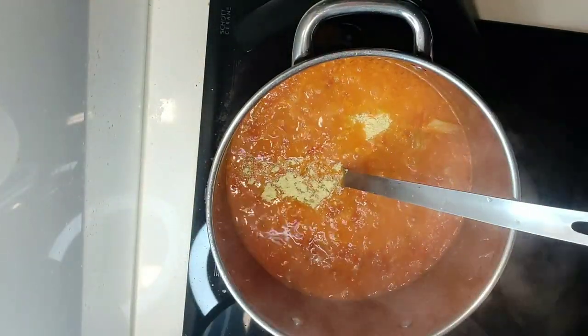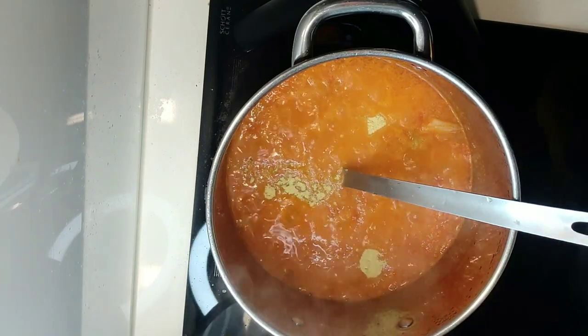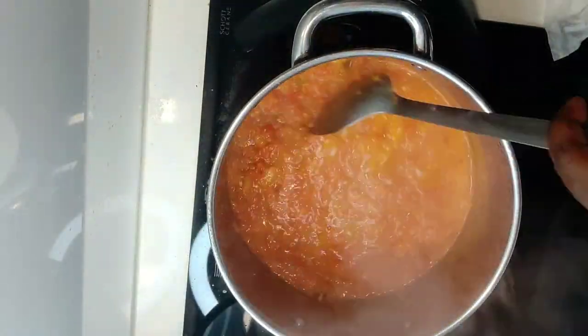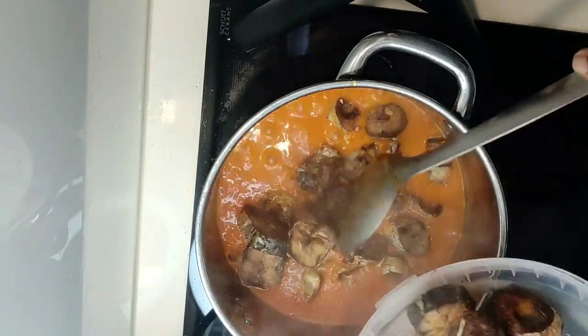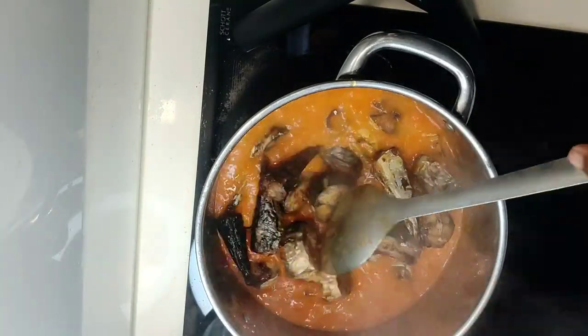I'm just gonna add my bouillon powder to taste, and then I've got some bouillon cubes as well. So now we're gonna add our fish in and just let that get sauced up a bit.